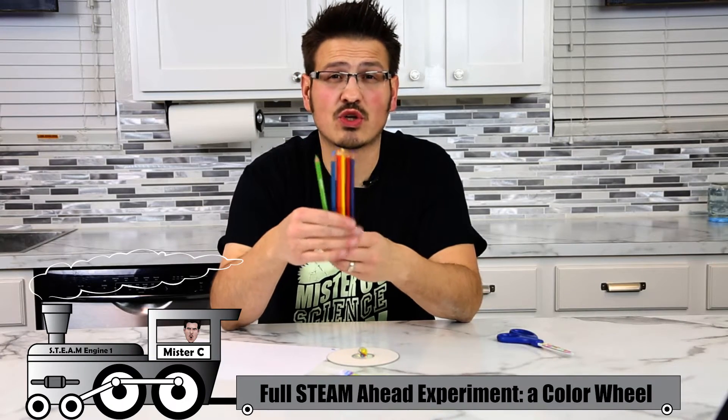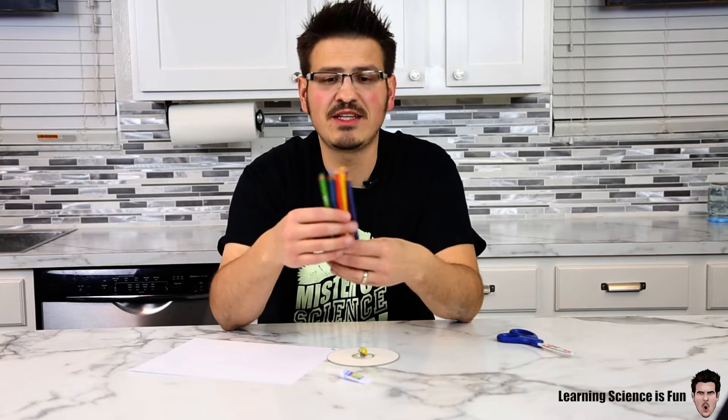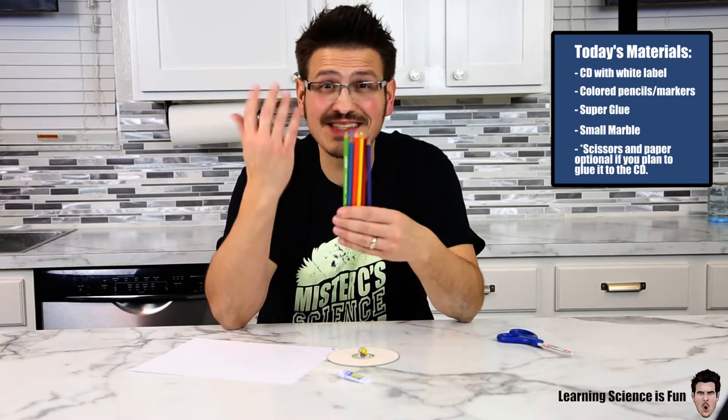White light is made up of seven colors: red, orange, yellow, green, blue, indigo, and violet. These are the visible colors of the spectrum — things that we can see.